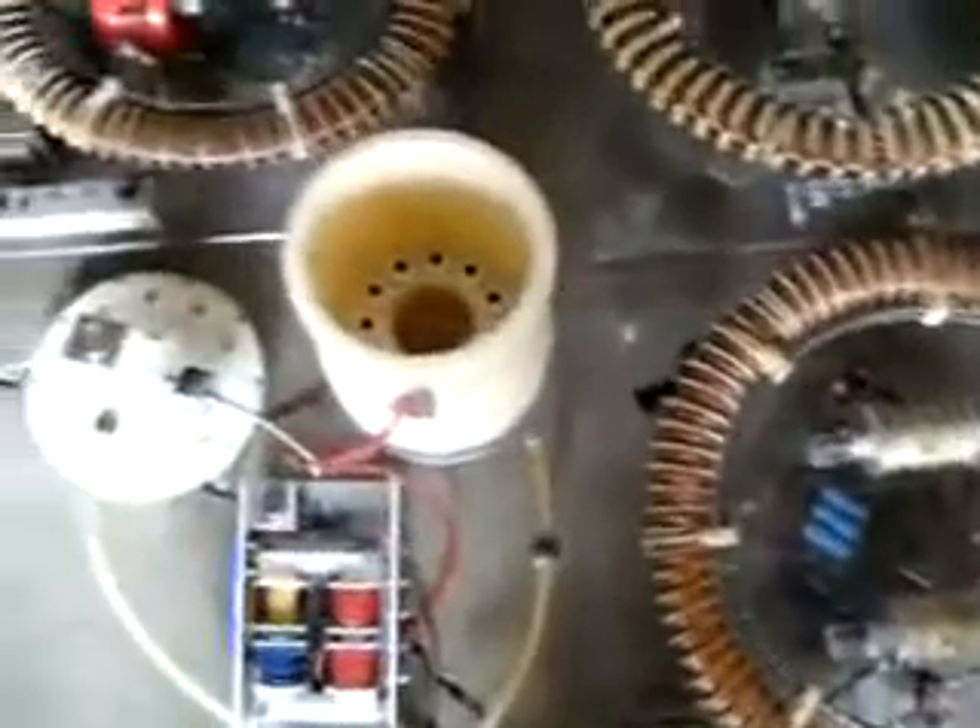And here we have the resin cavity that produces the gas, and one of these VIC coils that works the resin cavity.